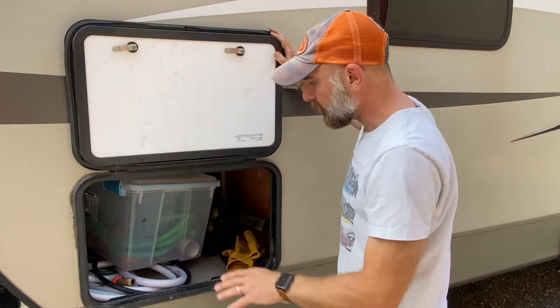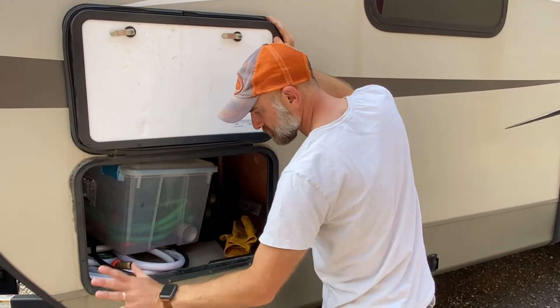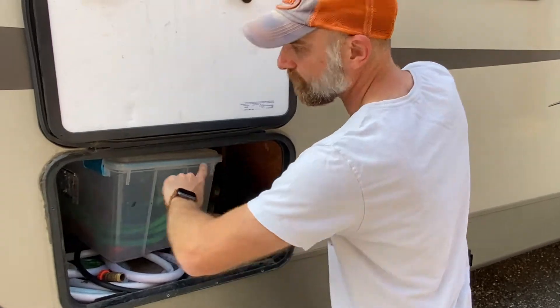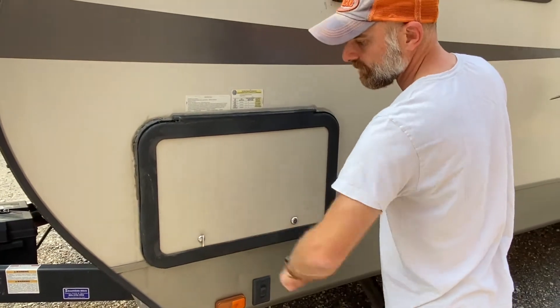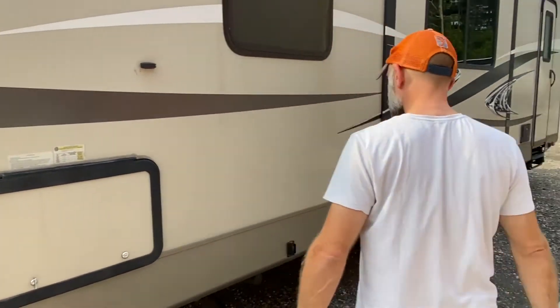One thing that we noticed across all of the hatches is that there was a lot of damage — this was before us — right here just from people moving it in and out. The frames should probably be replaced on all of these, because when the latch goes down, that's what it's hanging on to. So let's just do a quick walk around on it.